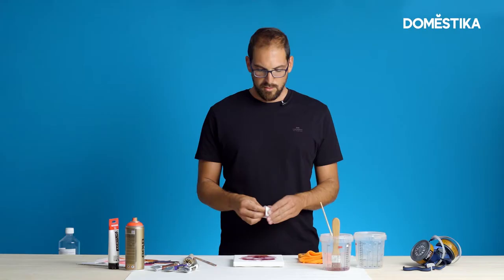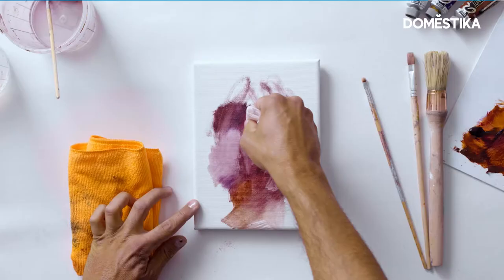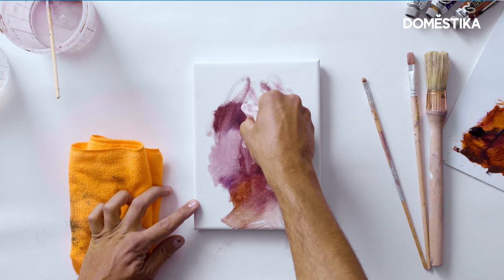Of course, if you make a mistake, it's easy to fix because it's really easy and fast to remove oil color. You just do it with some white spirit.